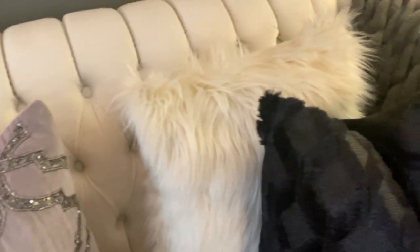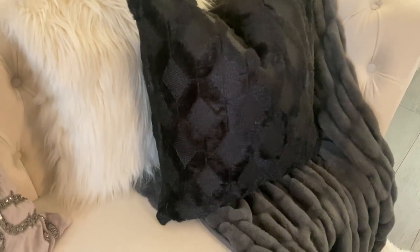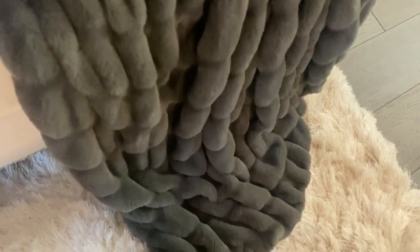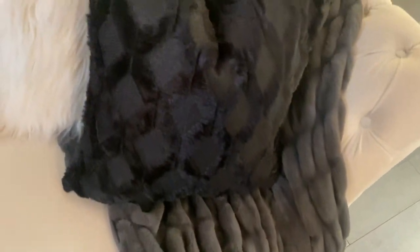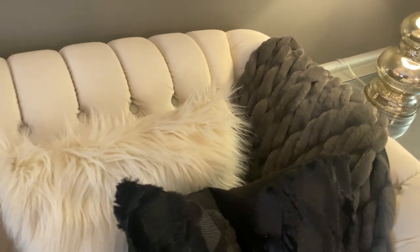On the other side, matching pillows — the same look with the black textured pillow and the furry white one. This throw is absolutely gorgeous; it also came from HomeSense. You would have seen this throw in my pillows-and-throws video — I'll link it in an info card or in the description box so you can check out all the pillows and throws I collected.